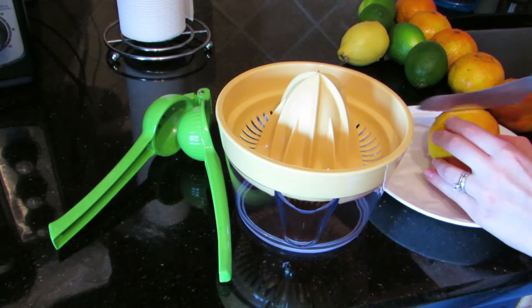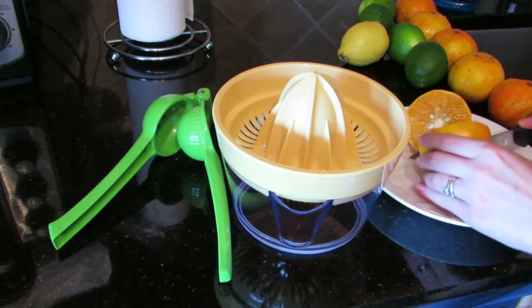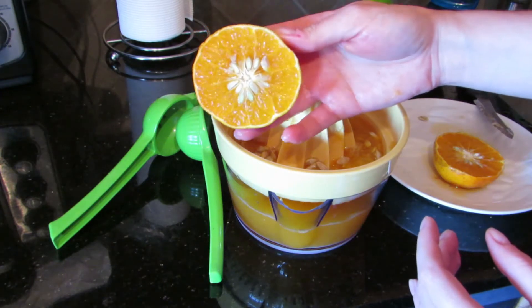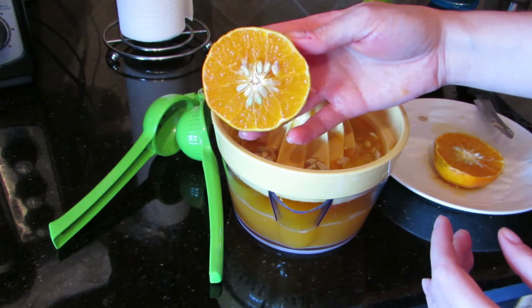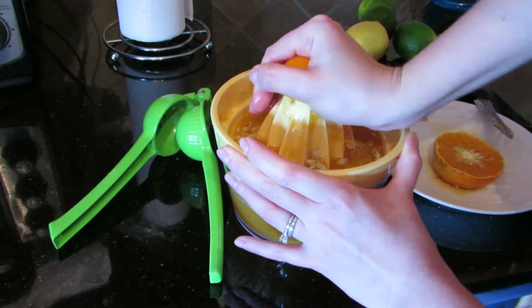Starting out with the tangerines, I cut them all in halves and used my manual orange juicer to get all of the juice out. You can see how many seeds are in these tangerines, but they all get caught by the ridges in the manual juicer which leaves the juice pit free.